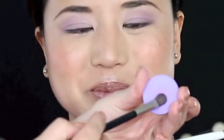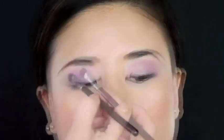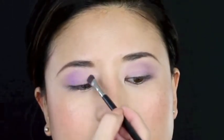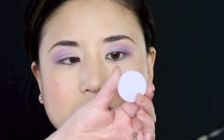Next we're going to go in with one color that is also in the same family but has almost this kind of pink base to it. It is a darker purple when you apply it on the lid, and we're just going to concentrate this on the outside corners of the eyes to make sure that everything looks open and bright.